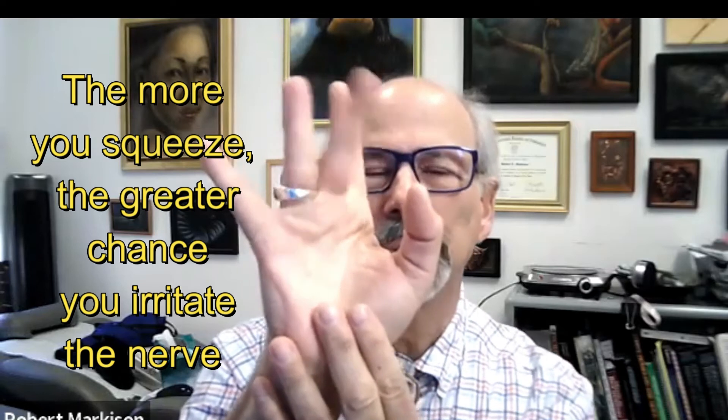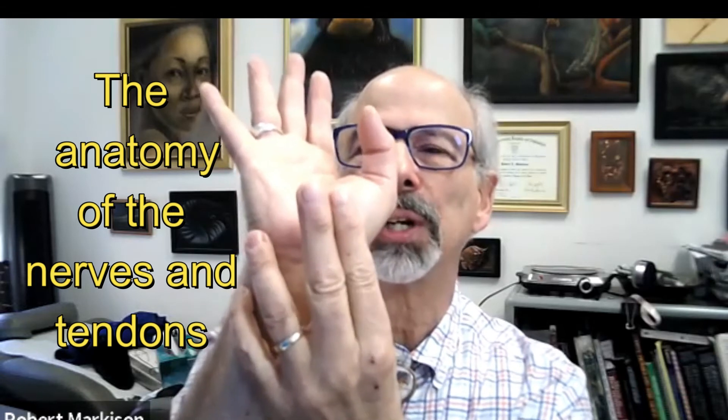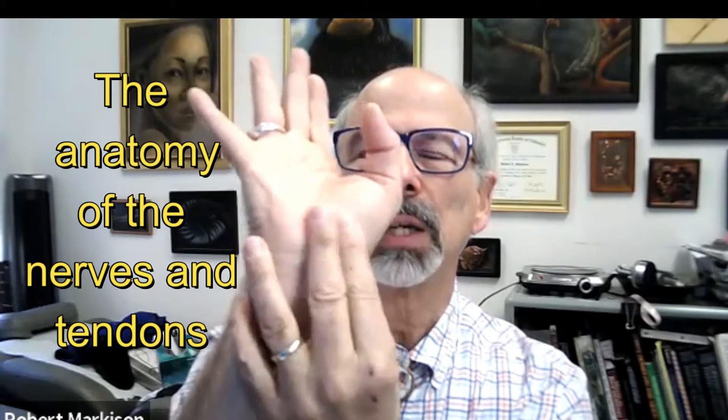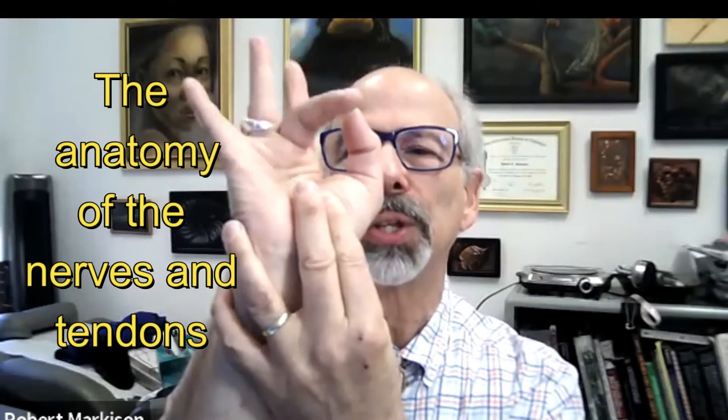These two central digits in particular — if you look at the cross-sectional anatomy of the carpal tunnel — are presenting very forward, very palmar, very towards the nerve. They're right under the nerve. So gripping can compress or displace the nerve to one side or another, usually towards the thumb.